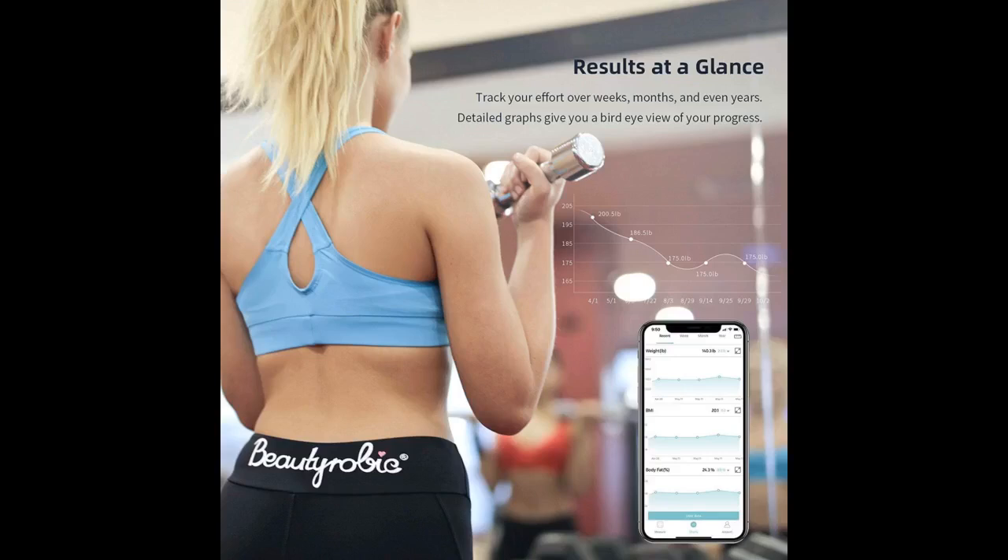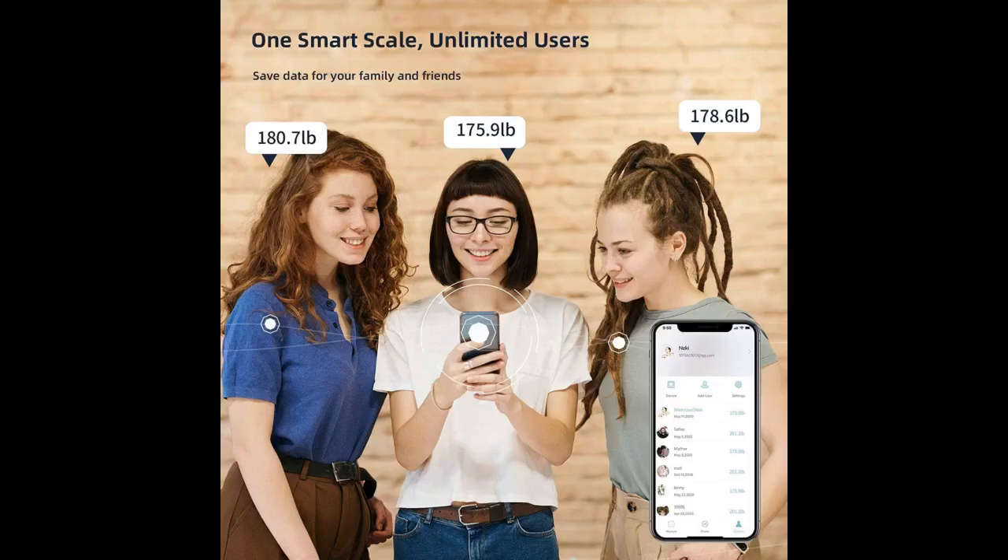The main thing that I like about this scale is the mobile application, FitDays. You can connect the scale to your smartphone very easily by Bluetooth. The connection was very easy and fast.